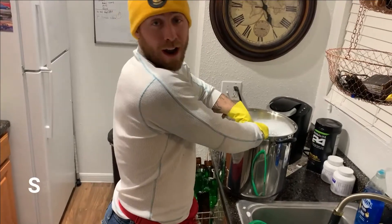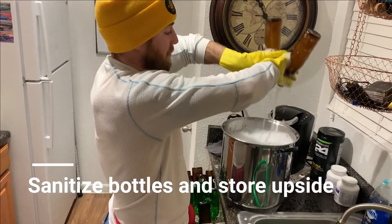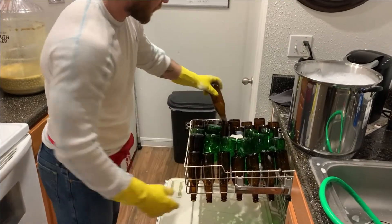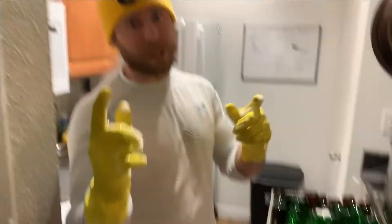After about 45 minutes of sanitizing, these are the last two bottles. We're dumping them in and then putting them right into the rack. As you can see, everything is going to air dry for a bit and then we're about to use the bottling wand.